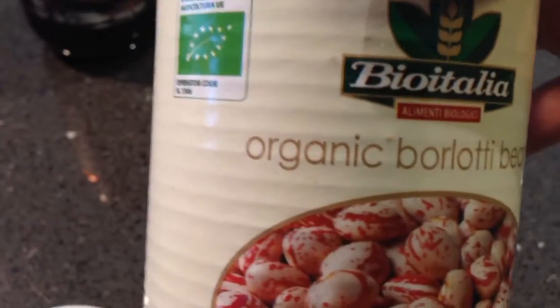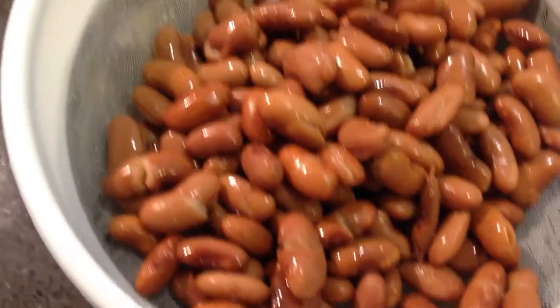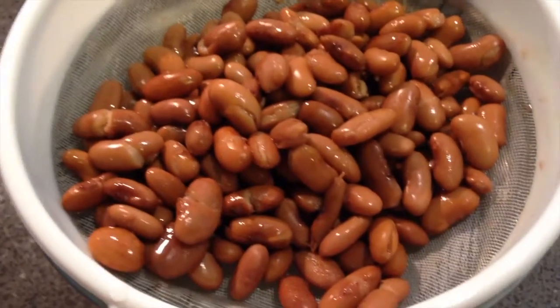Make sure everything is organic - the molasses here is organic, so all the ingredients are organic. I've rinsed and drained the beans and have them sitting in a sieve here, ready to go into the sauce when we get it cooking.